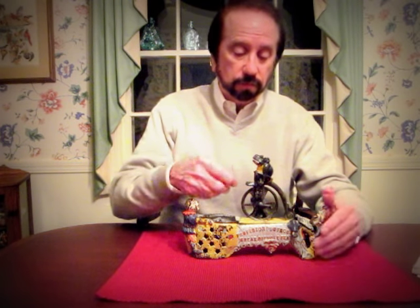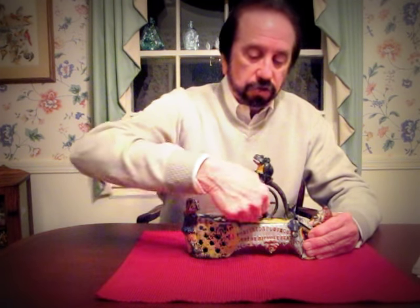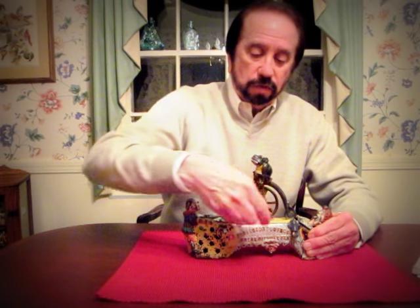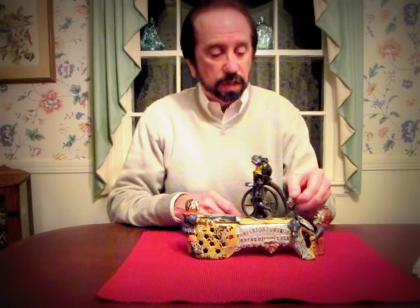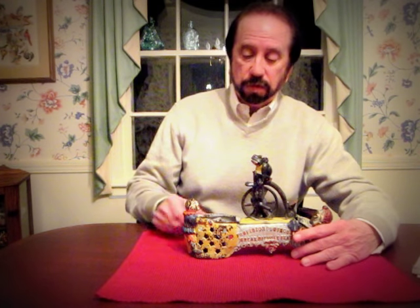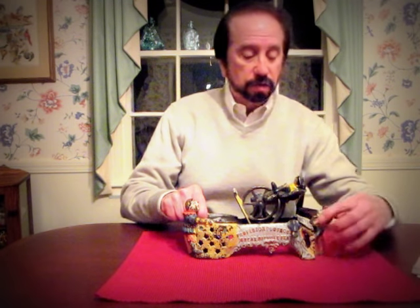You can reset it. Initially it would probably make two or three or four revolutions. I don't want to wind it too tight because of the age of the bank. Put another coin in there, press the button — the lever — and it throws it right in here.